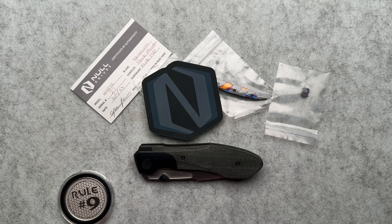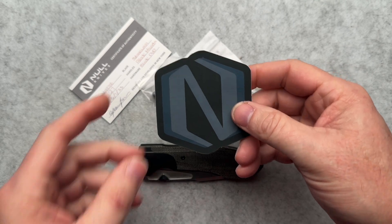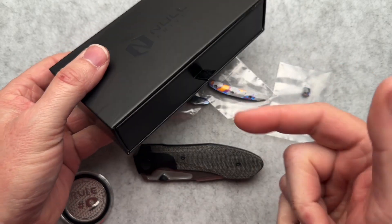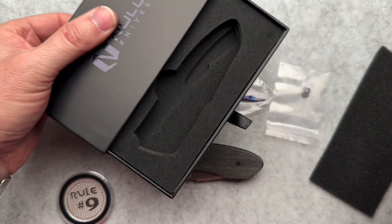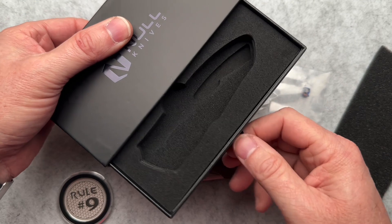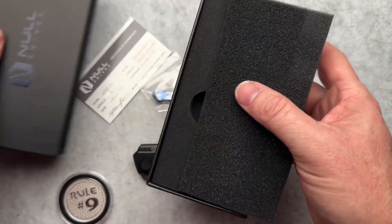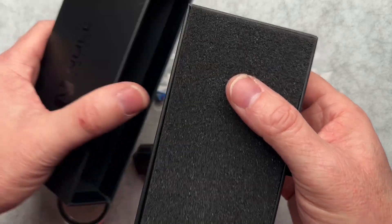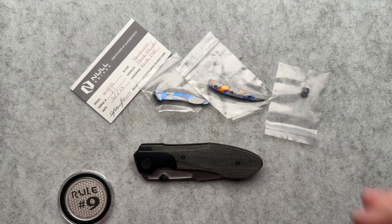Welcome back to something new for me — Knoll Knives. I had not heard of Knoll Knives until this showed up on my doorstep. Kind of a cool package, kind of not. The jury's out on the box. I love the foam cutout — that's cool. The box drawer thing, I'm not sure I love it. I think I'd rather have a magnetic top enclosure, but that's just me. Let me know your thoughts down below.